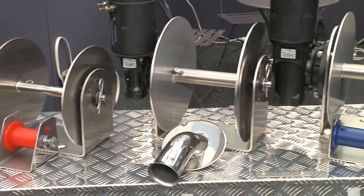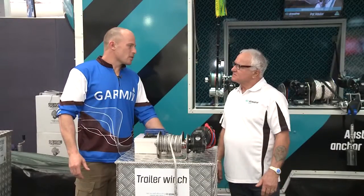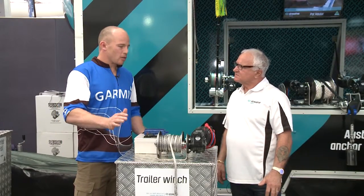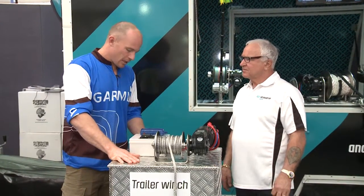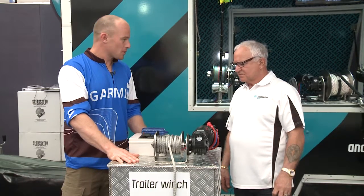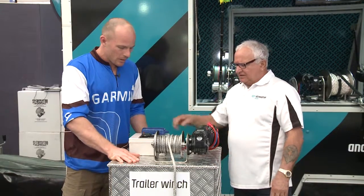It's great to be in Sydney. And along with the anchor winches, you've diversified a little bit into your trailer winch, and we'll talk about the fishing rod in a minute. But I've just been checking out this trailer winch and you've got some great options on it. Can you run us through a few different things, mate?